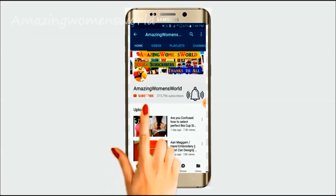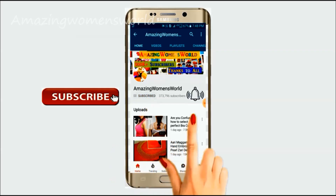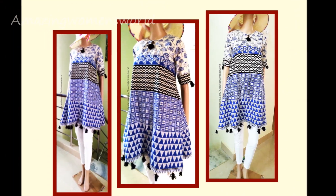Please hit the subscribe button and tap the bell icon for future notifications to watch more videos of latest fashions and trends. Thank you so much for your love and support. Hello friends, welcome back to Amazing Women's Work.